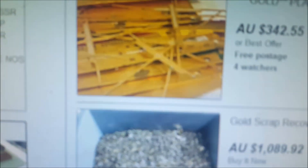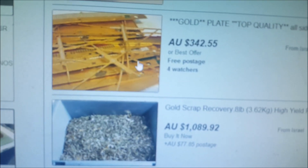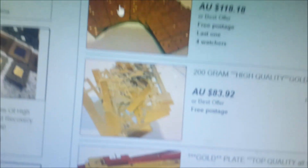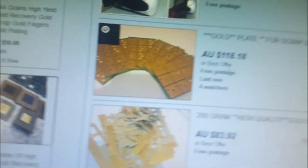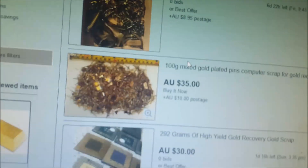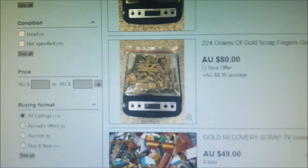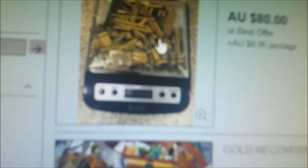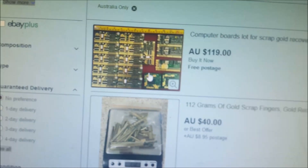Even some of this that might be genuine — like these things here — sure it looks impressive at $342, but you would never get $342 for that. Even these things here look nice, but at $118 you would never, ever get $118 back — never in a pink fit. And it's not just the Israel stuff, it's from everywhere. This one here: 224 grams and they want $80 for it — there is no hope in hell of getting $80 for it.